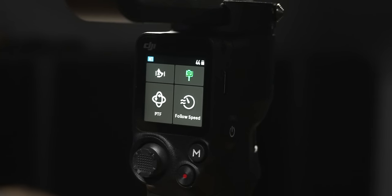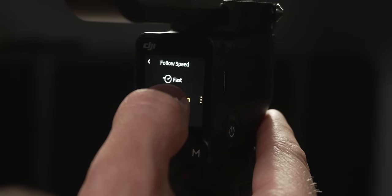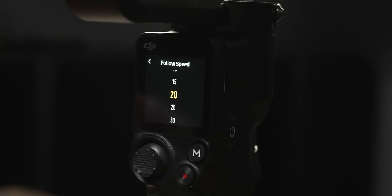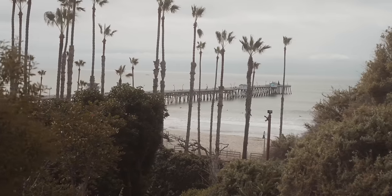The lower right corner is your follow speed — how fast the gimbal responds to movement. Set to slow, it takes longer to pan left to right; set to fast, it whips faster. You can choose slow, medium, fast, or custom from 0 to 100. For faster subjects use faster settings; for slow cinematic motion use slower settings. I typically have this set to slow or medium for smoother cinematic motion, since a faster setting can look more jerky in your footage.